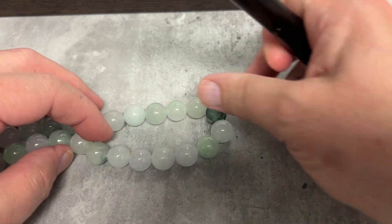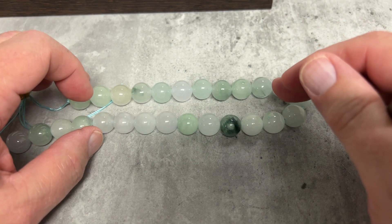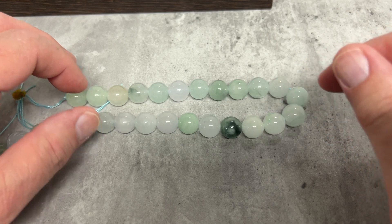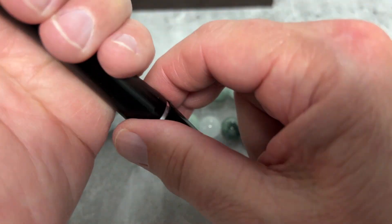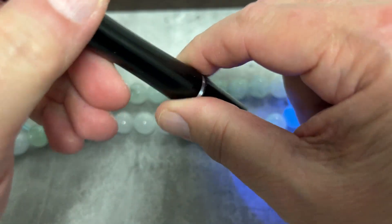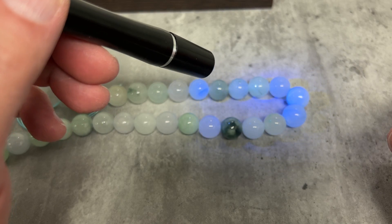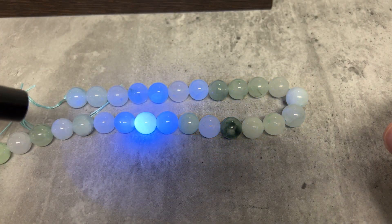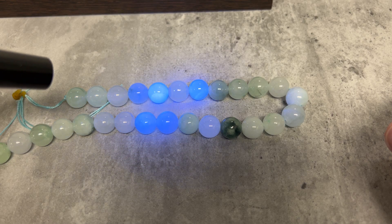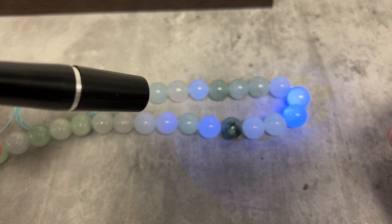These are jadeite beads. There are lavender ones in here — it's supposed to be untreated, but we're going to check that out. Jadeite does not fluoresce, but treated jadeite does. And look at that — the lavender ones light up like a candle. So we know those lavender ones in here are treated to be lavender.